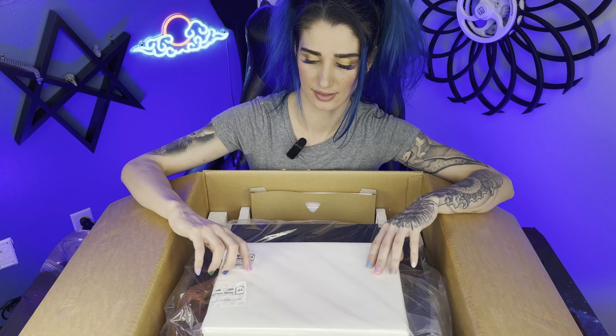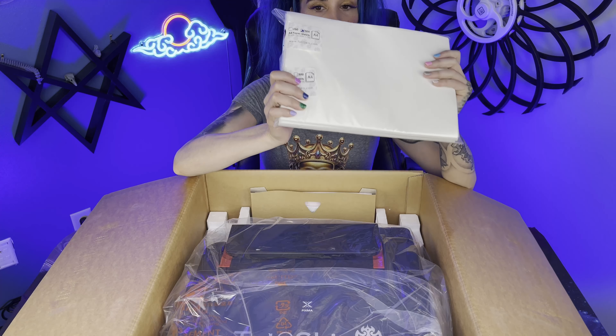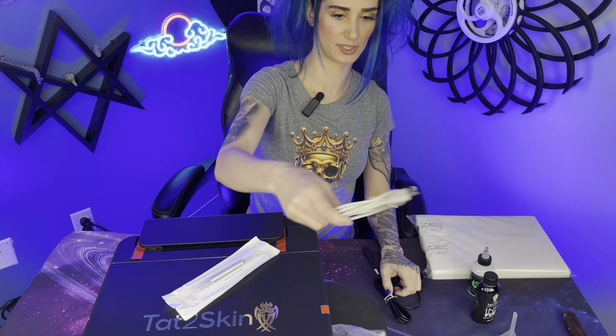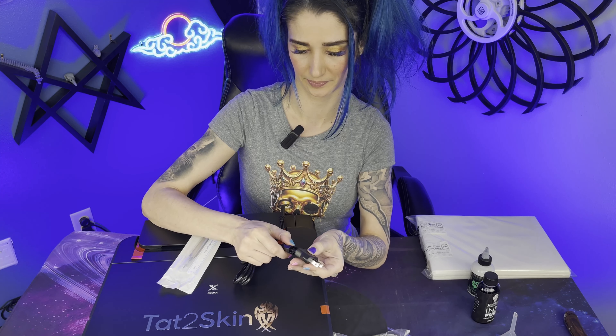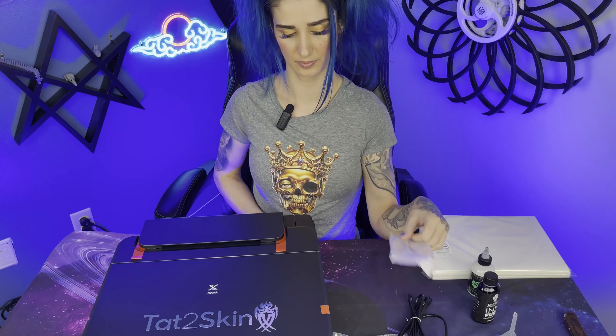The ink fuel is what's going to replace the normal black ink that goes into this printer. They gave us a nice bottle of stencil stuff — four ounces — to use for the process. Take a look at this: this is the A4 stencil paper we are going to print on with the ink fuel. We got 500 sheets of that, which is quite a lot. We have the power cord, the USB connection for your computer, and a power cord adapter. They've also sent a little surgical ruler and a skin pen.